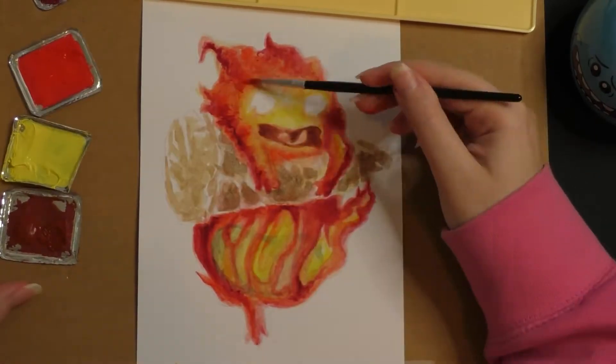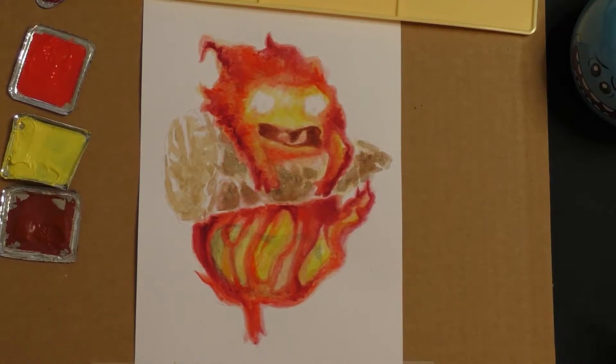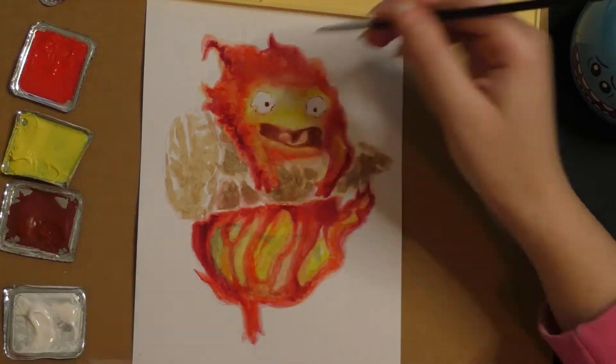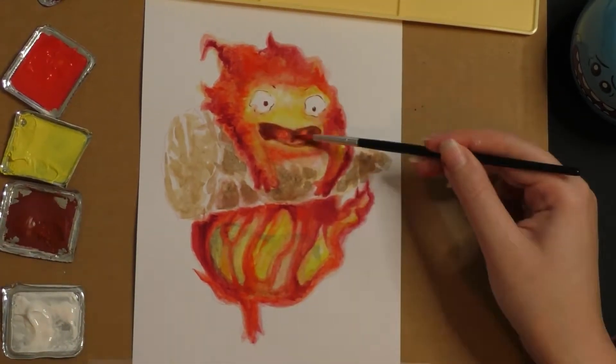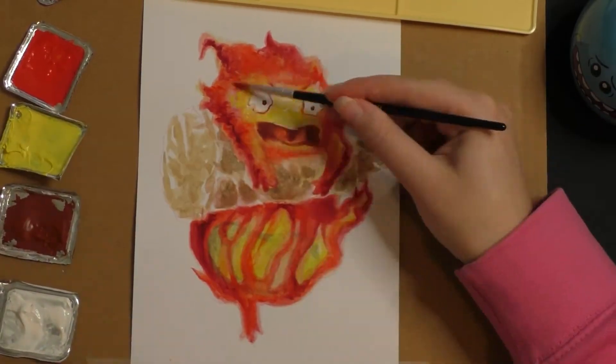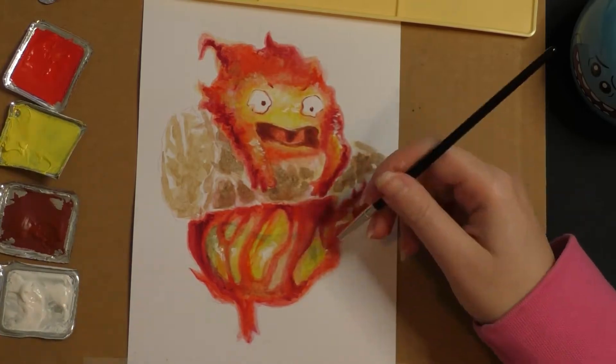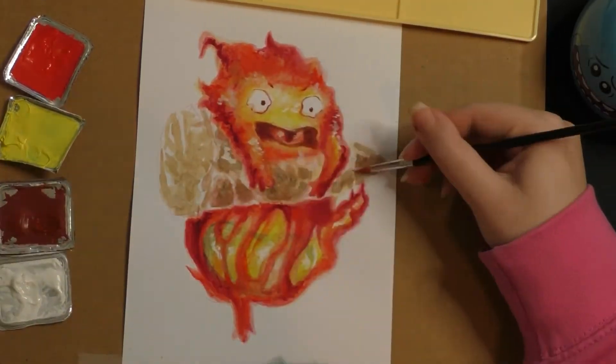Remember to change your water sometimes as well. Because if you use dirty water, it'll get picked up in any of the lighter colors, like any of the lighter paints that you use. Especially if you use such a dark red or brown or anything like that — they just stay in the water. So it means that the light colors won't come out as vibrant as you'd probably like them to.